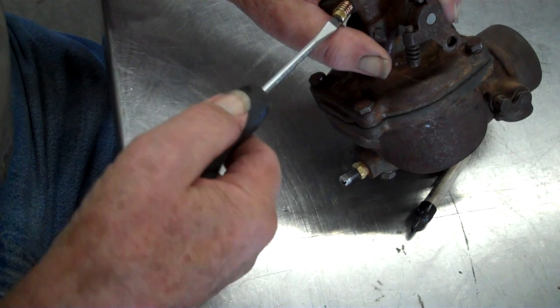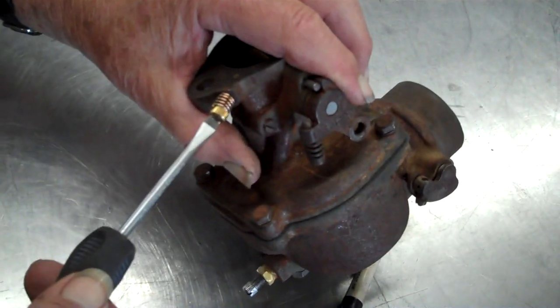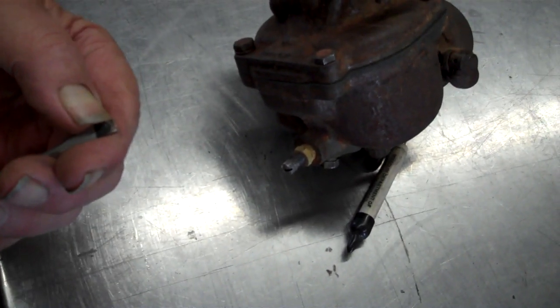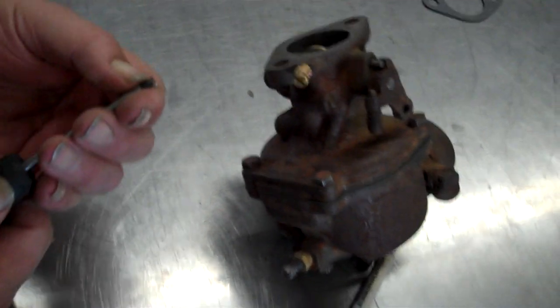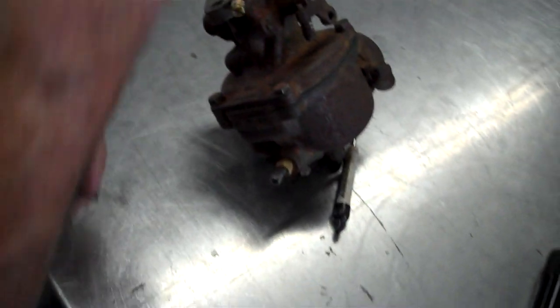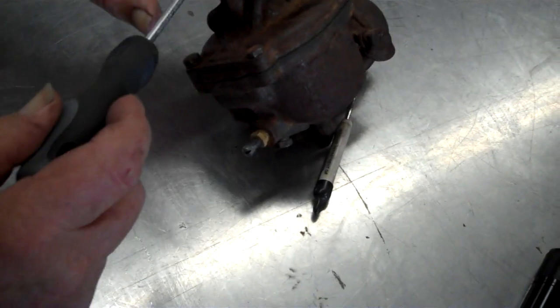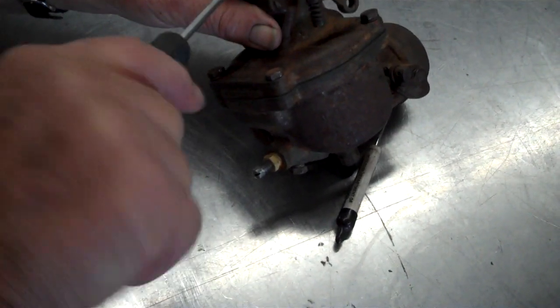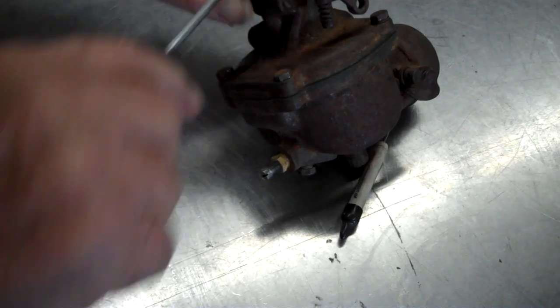And then back how much? One turn. Another thing — you don't want to force this in there because I've seen them with a groove where somebody's really forced one in there and that'll affect the air mixture. So you back it out one turn.